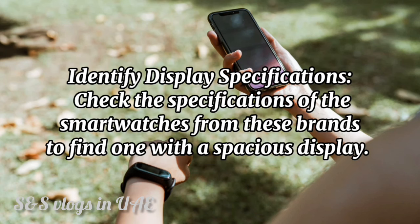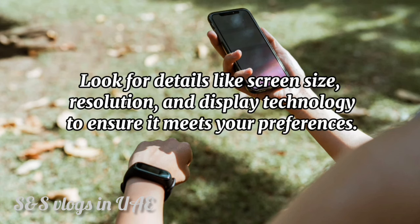Next, identify display specifications. Check the specifications of the smartwatches from these brands to find one with a spacious display. Look for details like screen size, resolution, and display technology to ensure it meets your preferences.